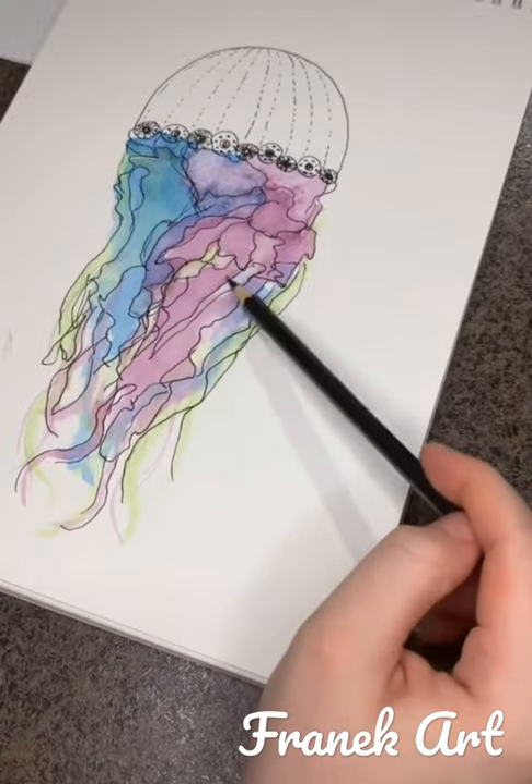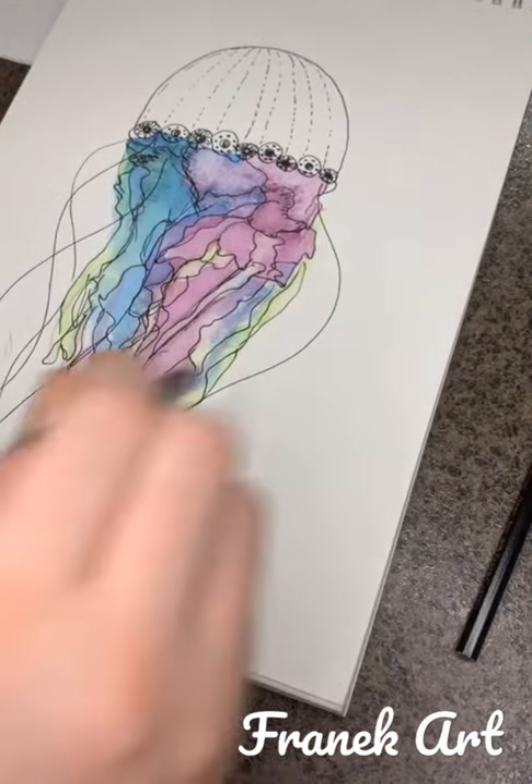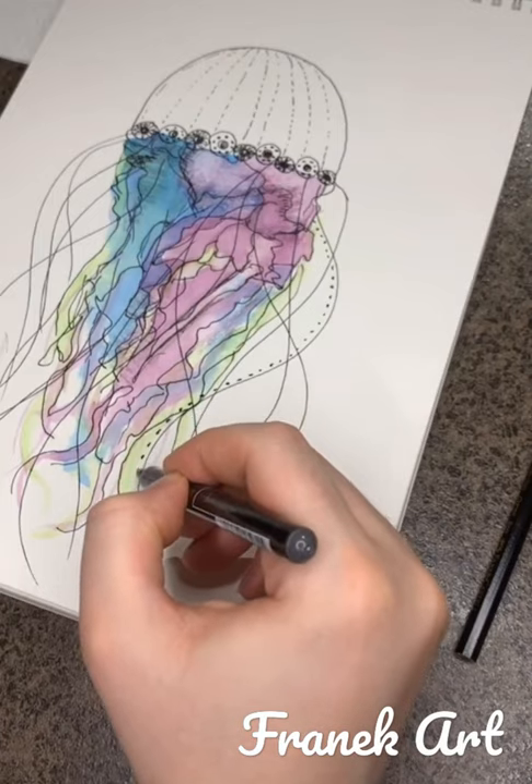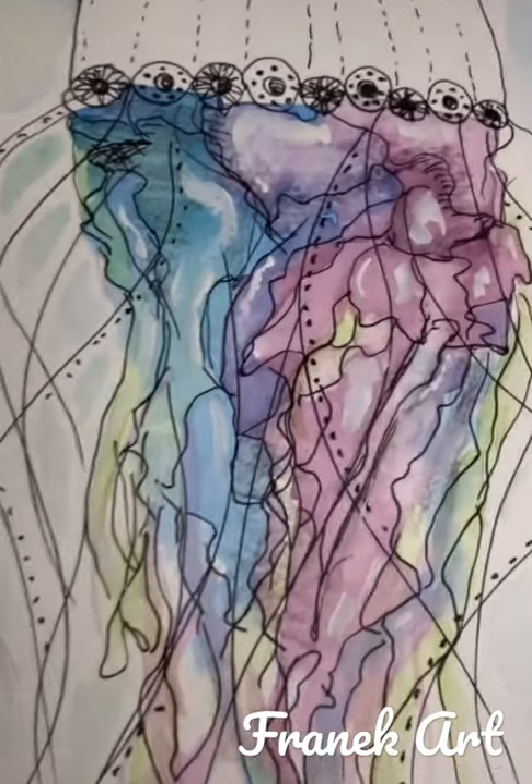Add shadows underneath some of the lines. Use curvy lines for tentacles, and add dotted lines underneath a few of the tentacles. This is optional, but you can use a white pen to highlight some parts — and you're all done!